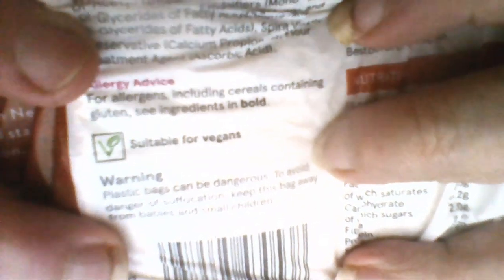Just a minute... it stays... oh dear, very hard. There you go - suitable for vegans. It's just a warning about plastic bags. Right, okay.